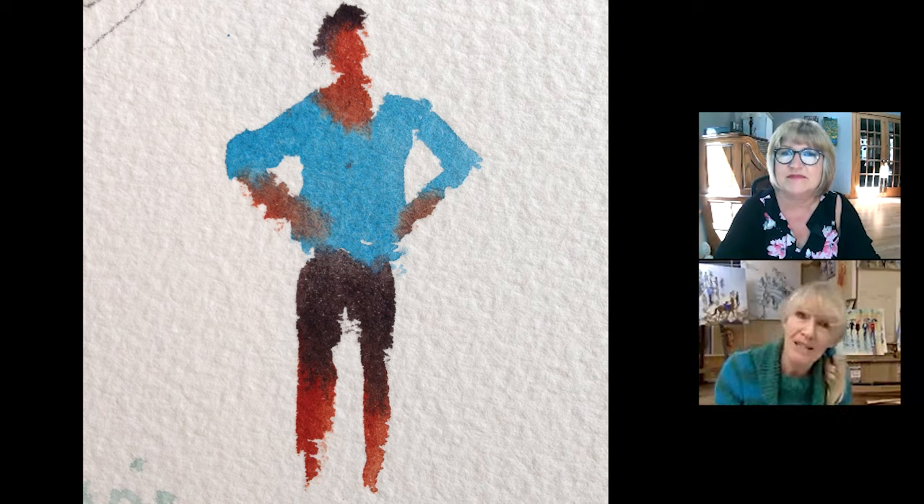I think it's in the doing of it that you lose the fear of it completely, which is the same with most things.